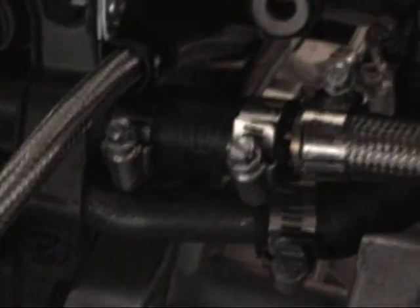Here I've got a braided -10AN line connected to the tube that goes straight back to the water pump, and the other line comes off the water housing here, right here, to this angle, into this 10AN line.